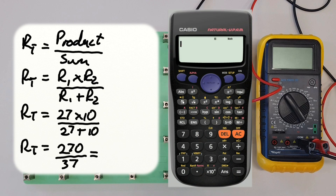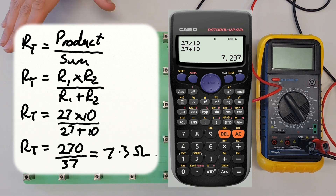Let's use the fraction button on the calculator again. In the top we put 27 times 10, and in the bottom 27 plus 10. When we hit equals we get 270 over 37, and converting that to decimal form we get 7.297, repeating. Rounding this off, we're going to say the total resistance should be approximately 7.3 ohms.